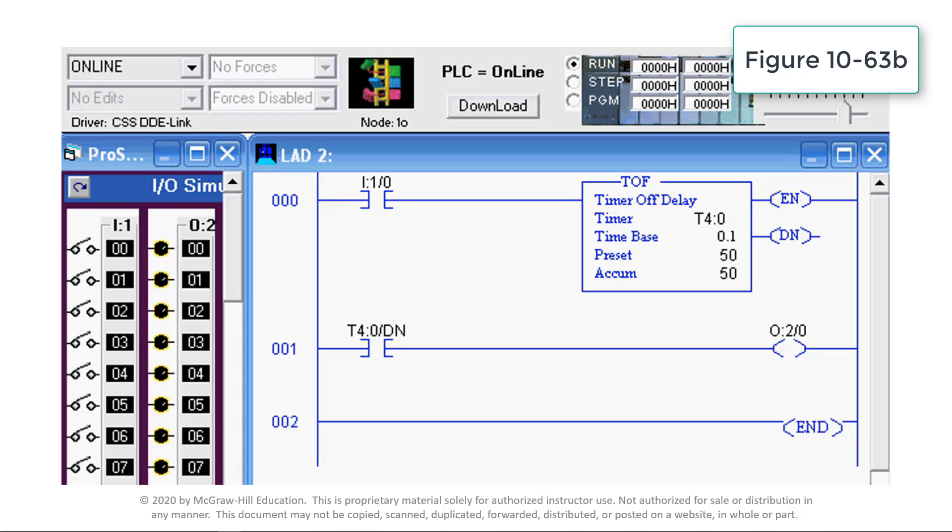Closing input switch I:1/0 energizes the timer instruction. At the same time, the status of the timer done bit changes state from false to true to energize the output instruction O:2/0 and turn on the associated O:2/0 light. The circuit remains in this state for as long as the input switch stays closed. Opening the input switch starts the timer off-delay period.